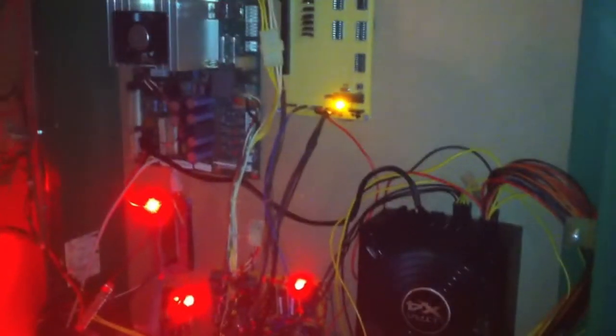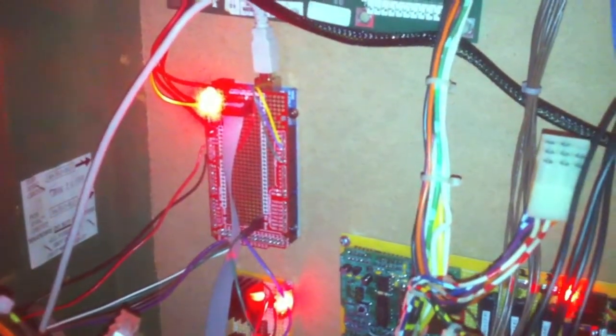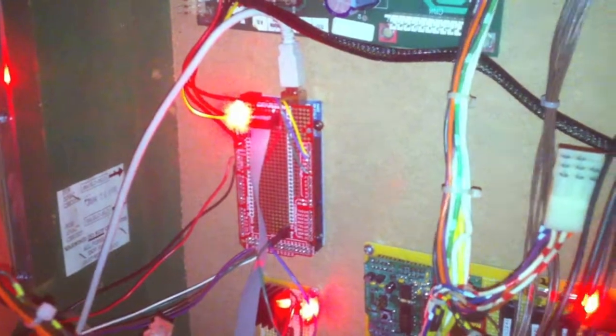So here is inside the Hangtime pinball. If you open it up, we've got all the components: power supply, the soundboard is down here — you can see it behind this mess. This will all get cleaned up when I get everything working. The DMD board down there, the Mega — it's not doing much now, but once all the sensors and everything are plugged into it, it'll be used to its full capabilities.